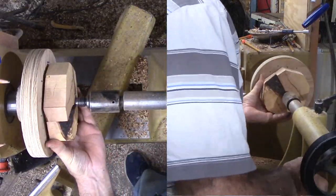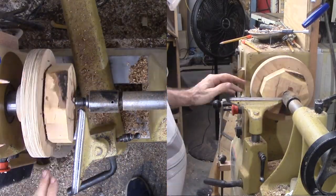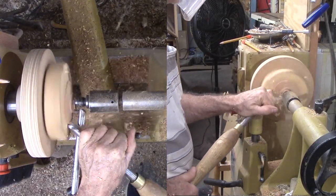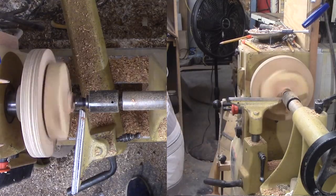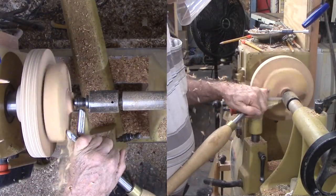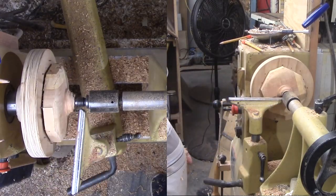Now the wood is pressed against my DIY pin faceplate. I am cutting back the excess thickness with my bowl gouge. I am not cutting any of the perimeter since the wood is smaller than the pin faceplate. I do cut a tenon and true it with my skew used as a scraper.